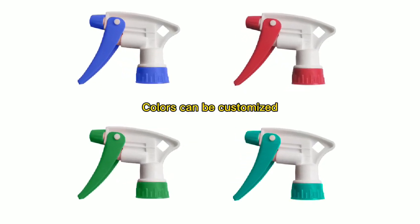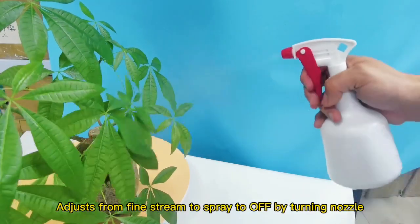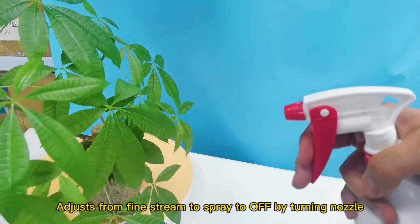Colors can be customized. Adjust from fine stream to spray, to off by turning the nozzle.